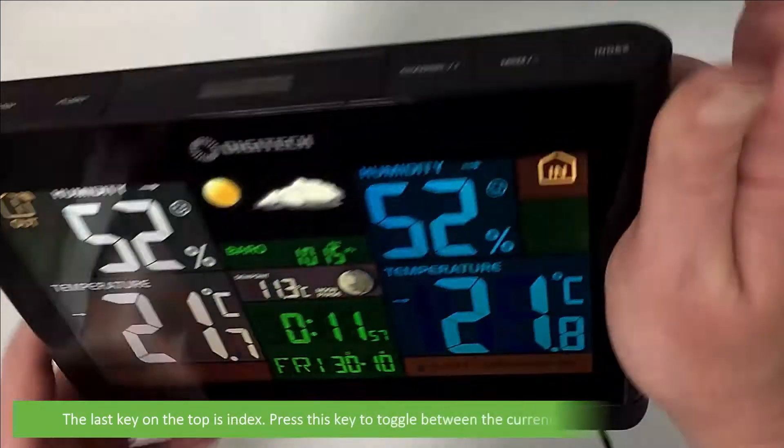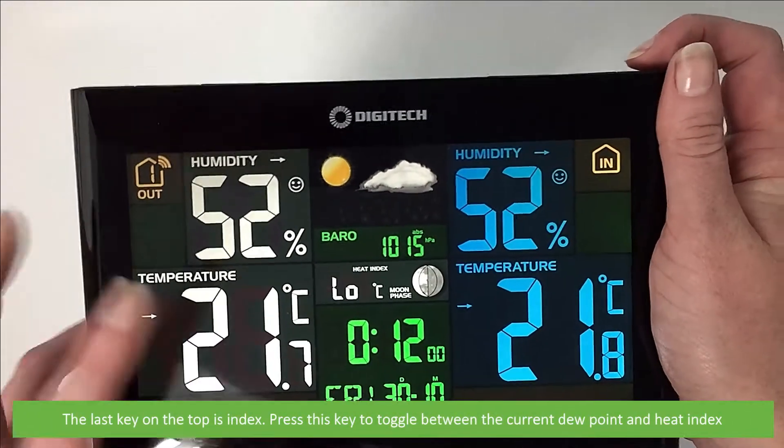The last key on the top is INDEX. Press and release this key to toggle between the current dew point and heat index.